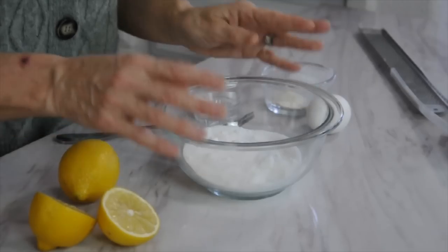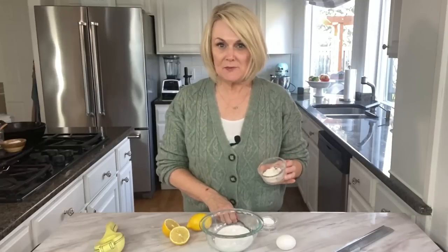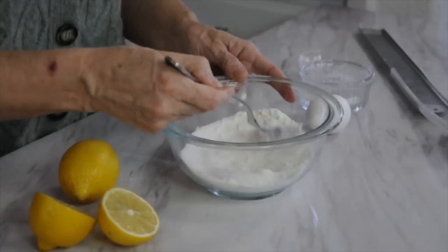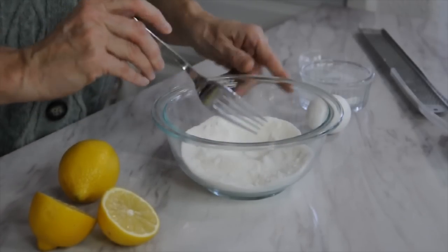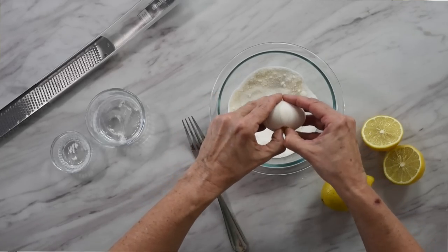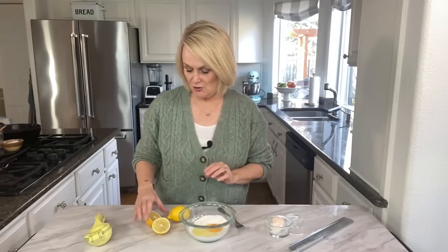While the shortbread crust is baking, we are going to mix together the lemon filling that goes on top. Start with a half cup of granulated sugar, a tablespoon of all-purpose flour, and an eighth of a teaspoon of baking powder. Just take a fork and mix it together. Next, add in one egg. We also want the rind from half a lemon since we're doing half a batch.